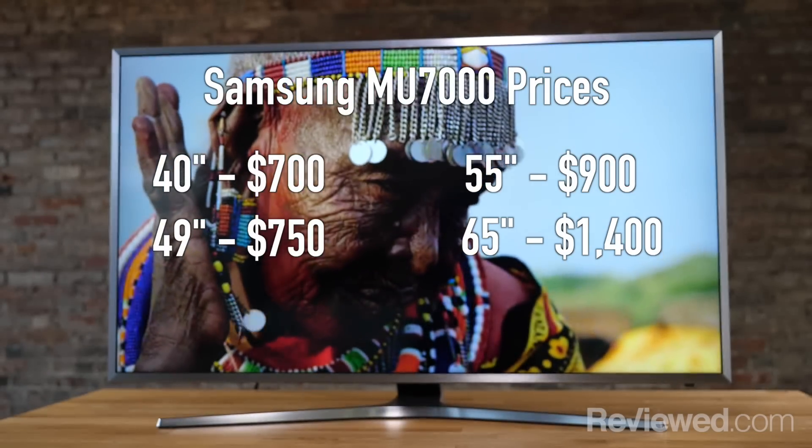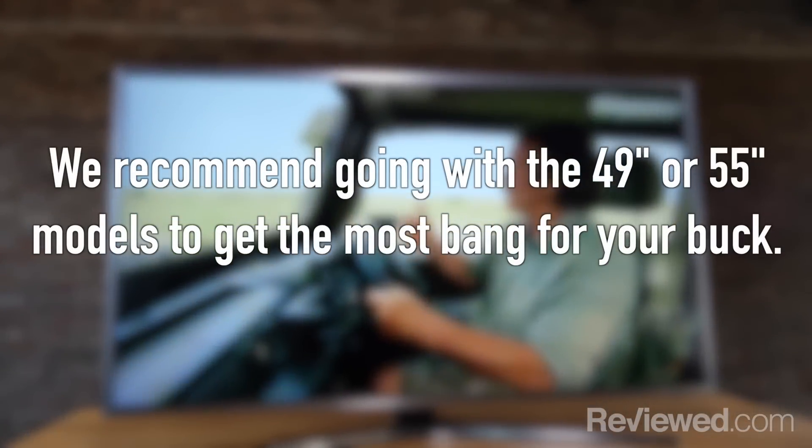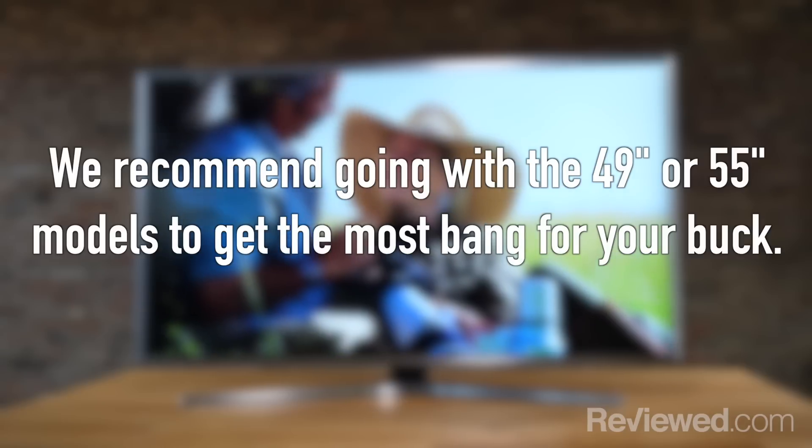This is the 40-inch and right now it's $700. The prices are a little more fair in the bigger sizes. It's really hard to appreciate 4K in a 40-inch size. If you've got 50 inches or bigger, it's definitely going to make a difference, especially for native 4K content.